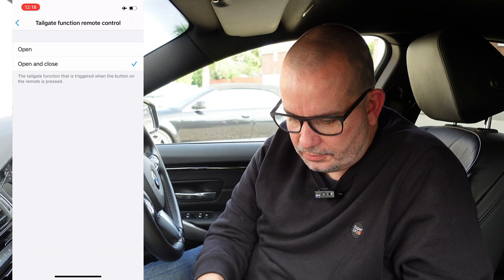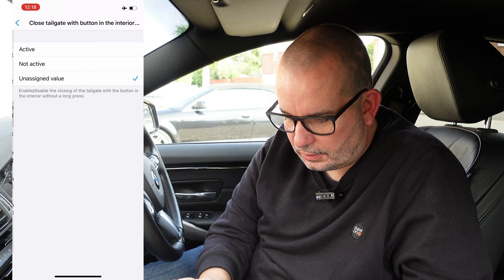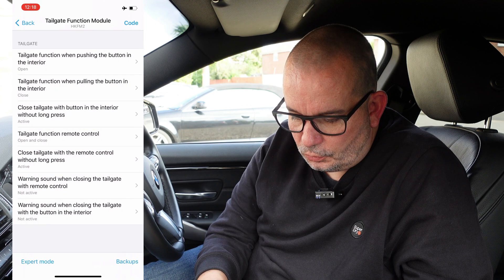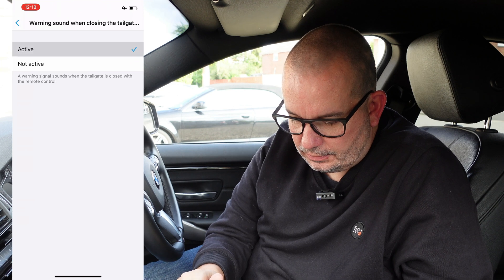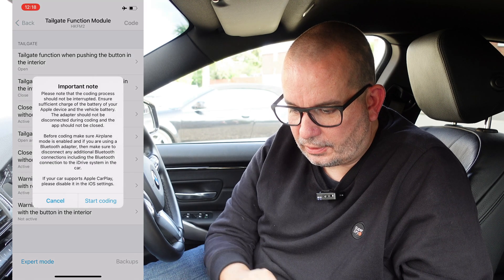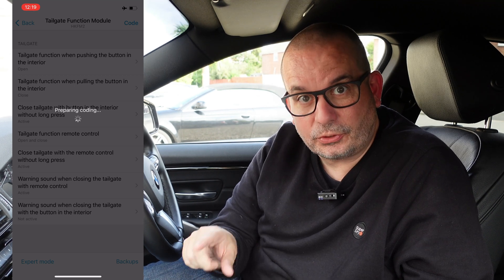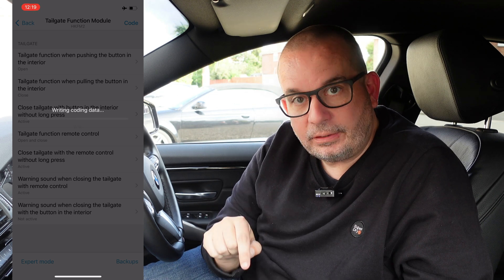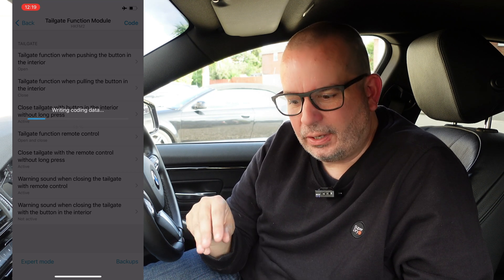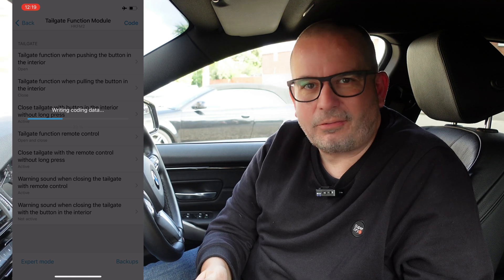So tailgate function, remote control, open and close. Close tailgate with button in the interior without long press - yes. Close tailgate with a remote control without long press - yes. Warning sound when closing the tailgate with remote control - yes. So then we're going to press code and start coding. Those choices I've made on the app are specific to that tailgate function module - it's now writing that code to that module. It also creates a backup, so if anything goes wrong, I can just restore the backup and go back to the point before I coded that in. So it's a bit of a fail safe.